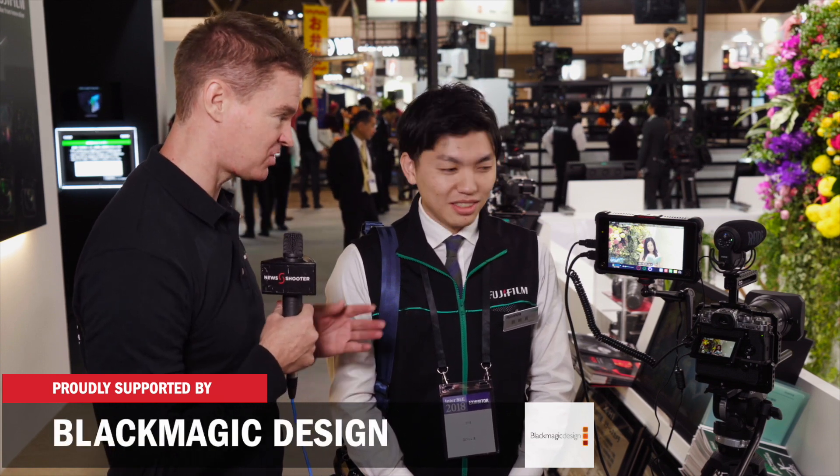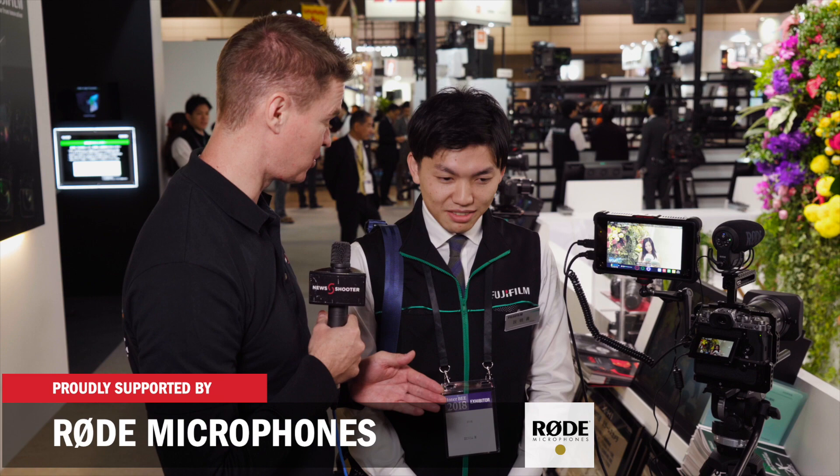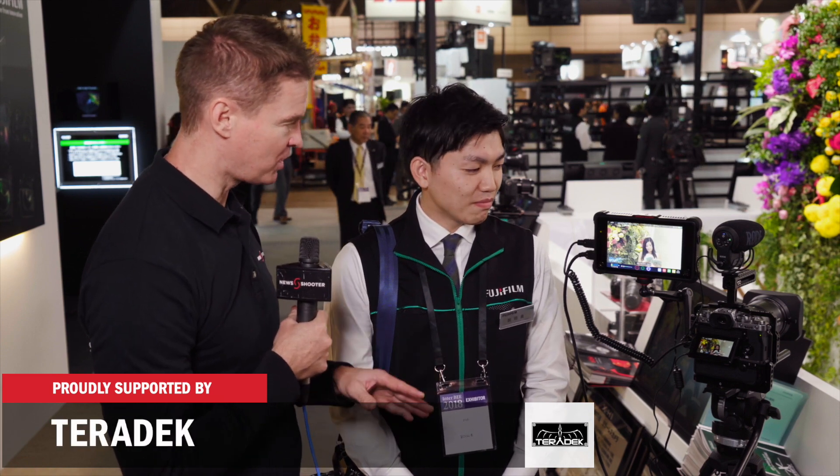It's Matt here for newshooter.com at Interop 2018, with Takiya-san from Fujifilm. The X-T3 has been a really popular product, and yesterday you released new firmware for this camera. What does that new firmware do?